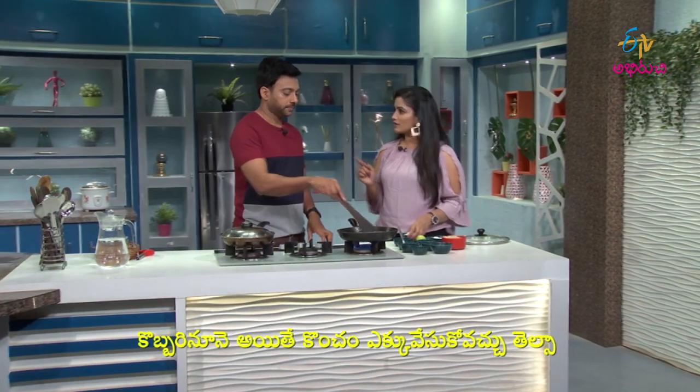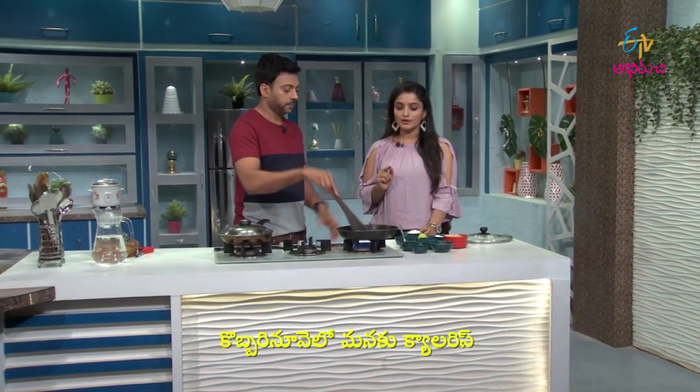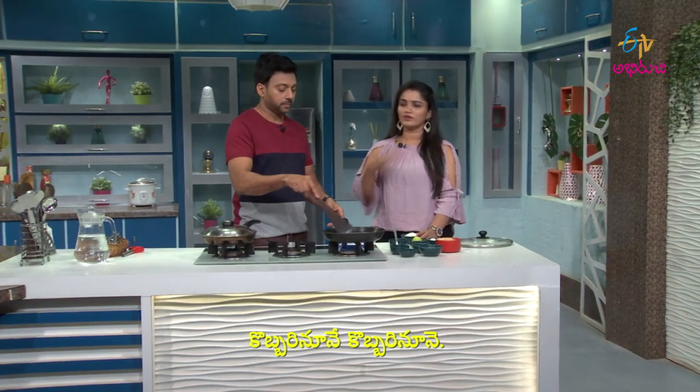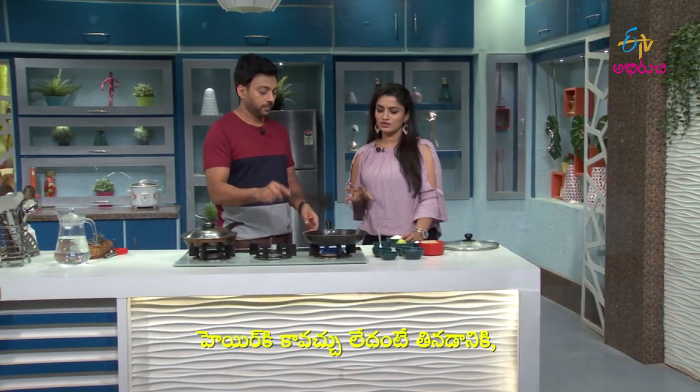We try it a little bit. In the middle of the process, I get a lot of calories. In the middle of Kerala style, I have a lot of different varieties. If it's not there, I have a little bit.